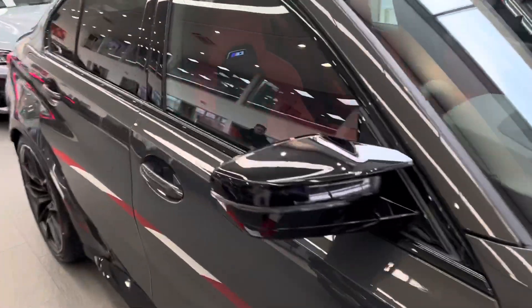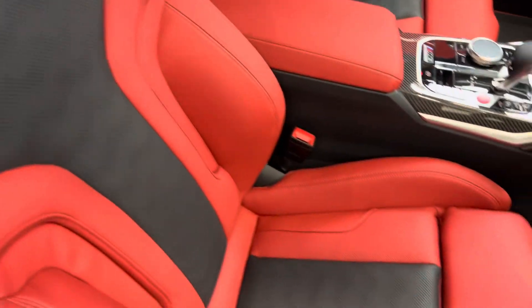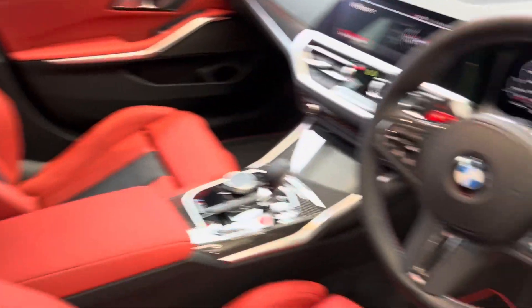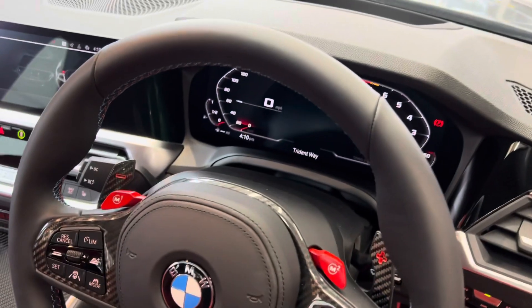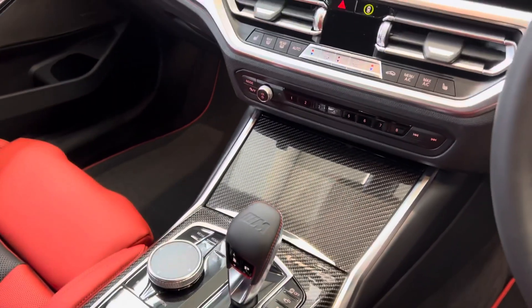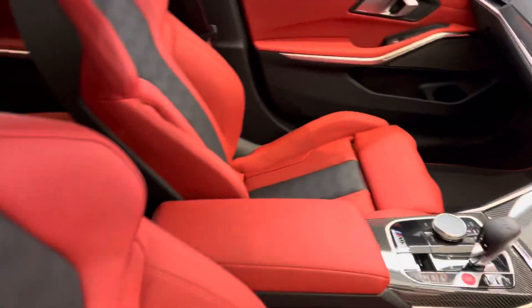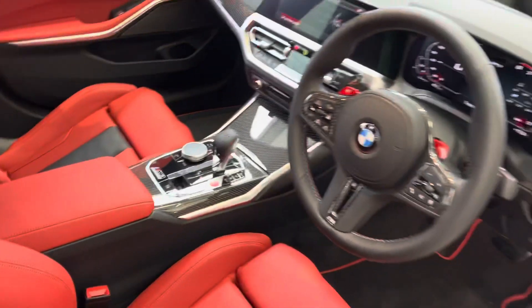Taking a look at the inside, you've got the Fiona red seats with the black middle and the luminous M3 logo on the seats. You've got the full carbon fiber steering wheel with the M Sport stitching and the all new digital cockpit. In the center console you've got the carbon fiber trim again with the M3 logo and red stitching. You'll never see an interior like this again — it's absolutely exceptional, tailor-made for this car.